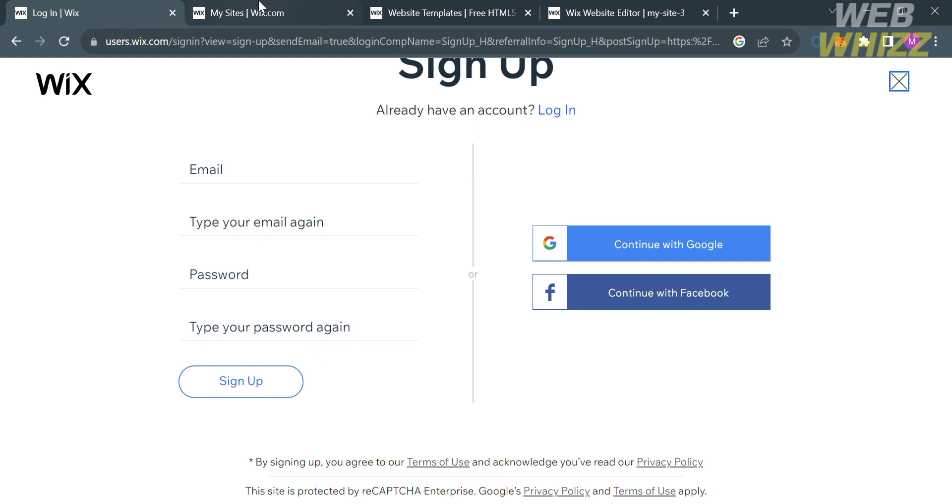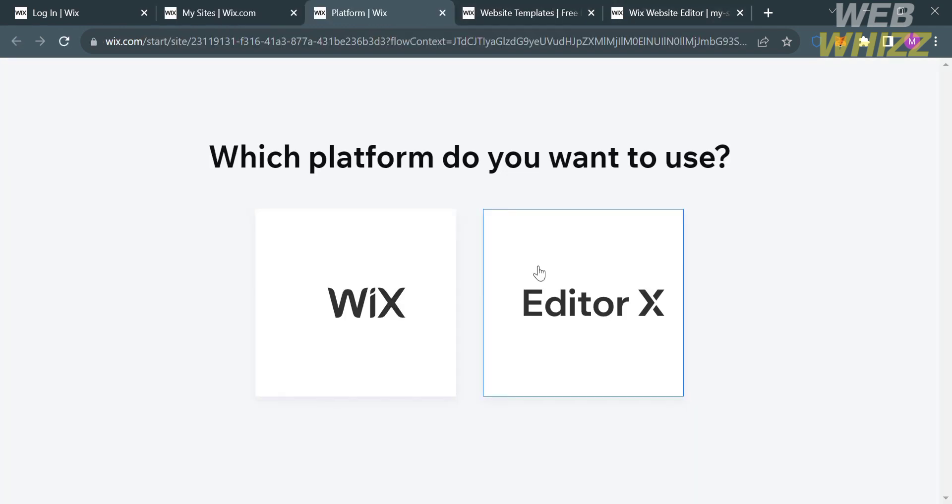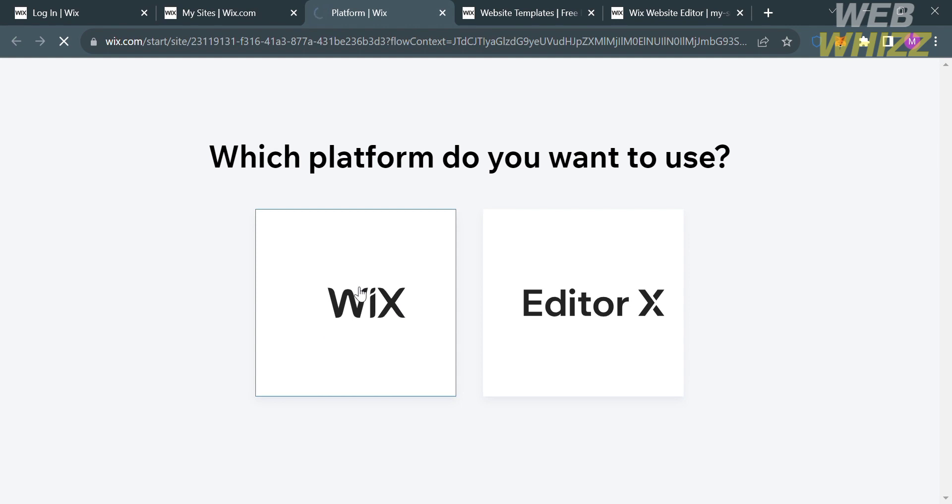Upon signing in, you will be directed to the Wix dashboard. From here, under the My Sites option, just click the Create New Site button on the top right corner to create a new responsive website. You will then be directed to the next page — deselect the platform Wix if you are also using Editor X.